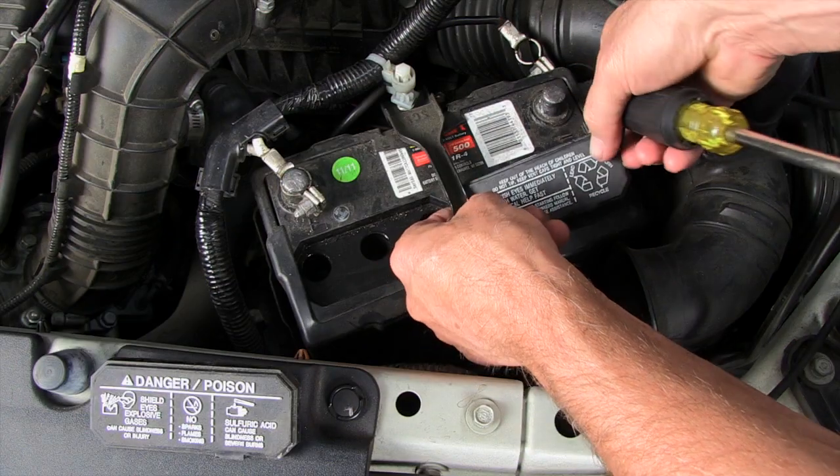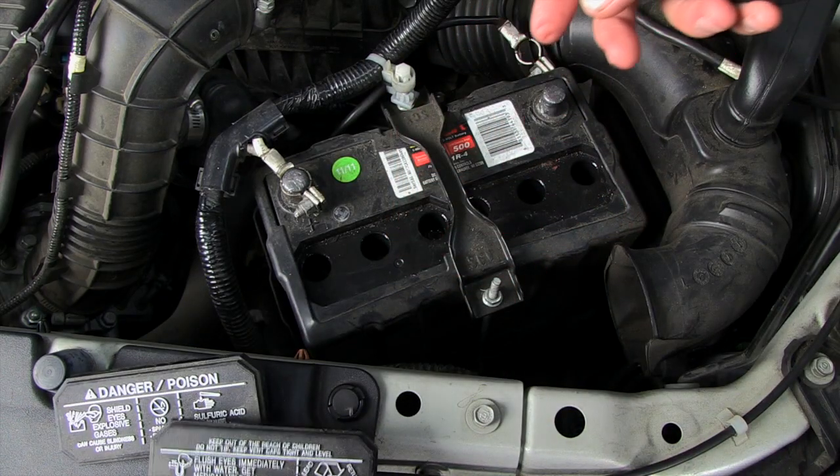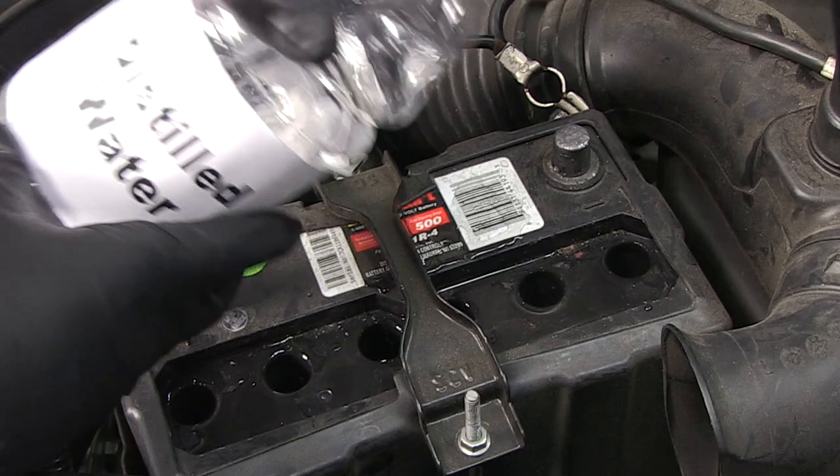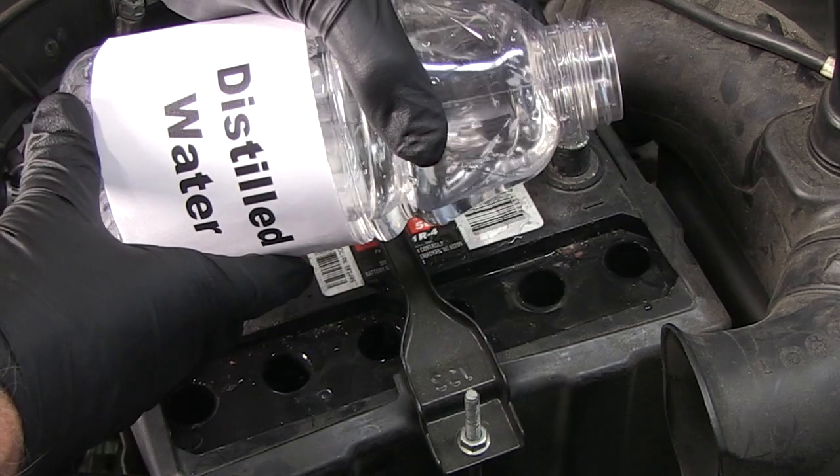If your battery has cell caps, they should be removed. This is a good time to inspect the battery's electrolyte level and refill with distilled water if needed.